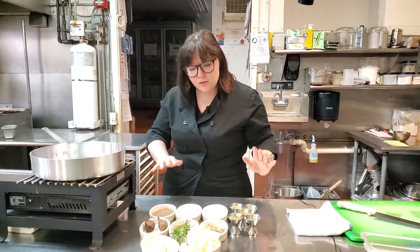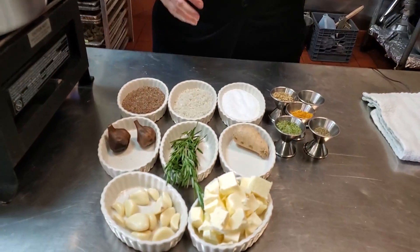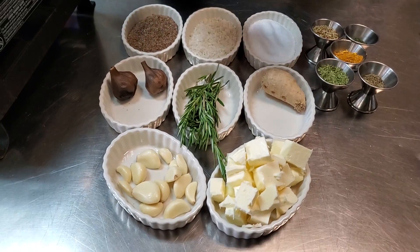Hey guys, it's Chef Kate. I'm back here with a couple tips today for cooking at home. Today we're going to discuss flavor. I'm going to show you some options to add a lot of flavor to your food at home. And we're going to start with my favorite ingredient: butter.